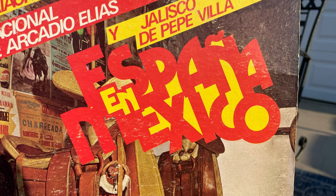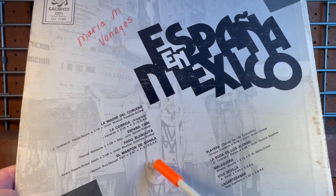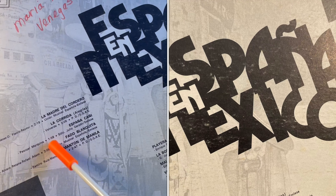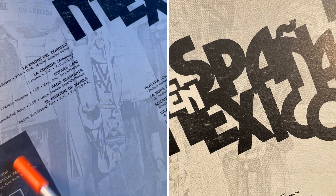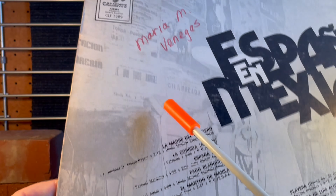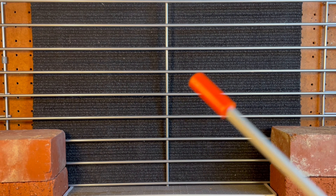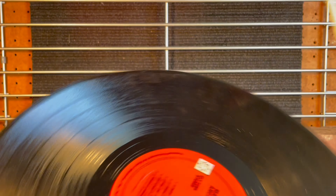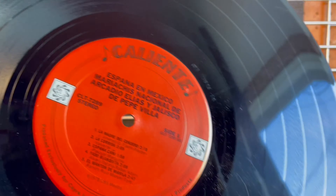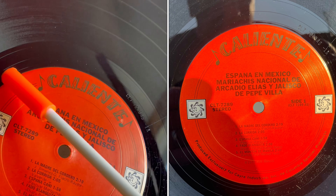Let's look at the back here. We have a simplified version of the title lettering from the cover, and we have some track listings here. This is on Columbia Special Products and also on Caliente Records. The label looks very nice - it's very red and black. There's Caliente with a couple of musical notes there.